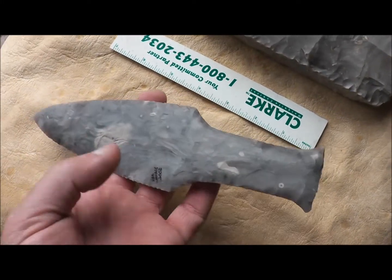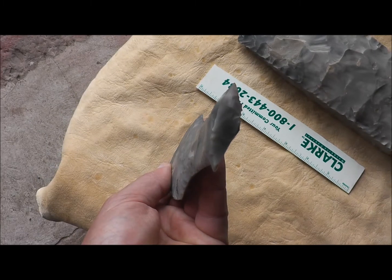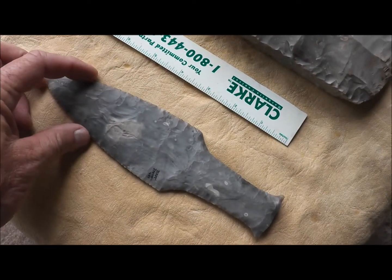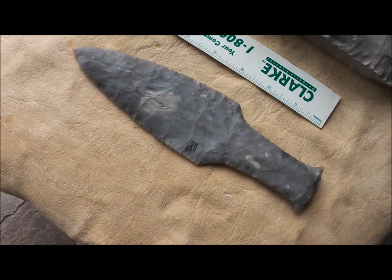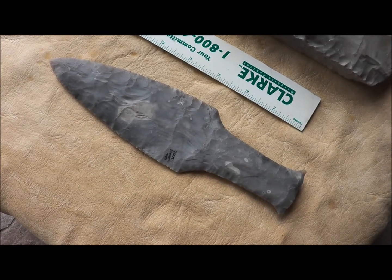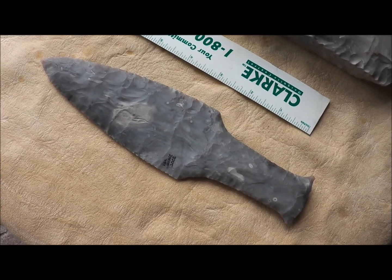Out of one piece I made this dagger, and the other piece I made a regular antler-handled knife, which I no longer have, and I wish I did, but as things go, they come and they go sometimes. And it was a beautiful piece of stone just like this.